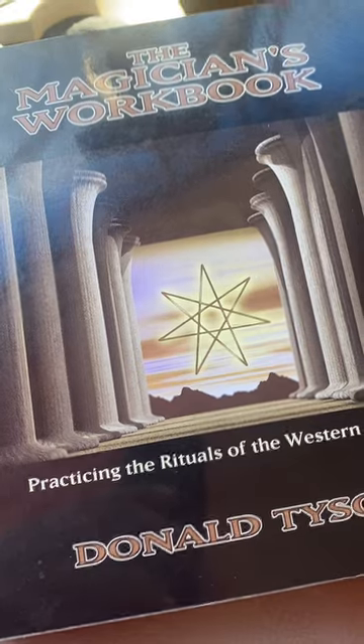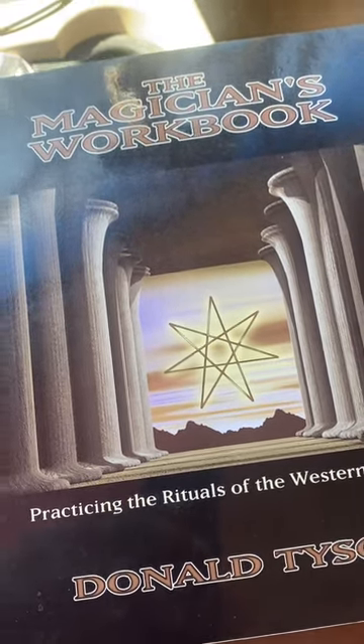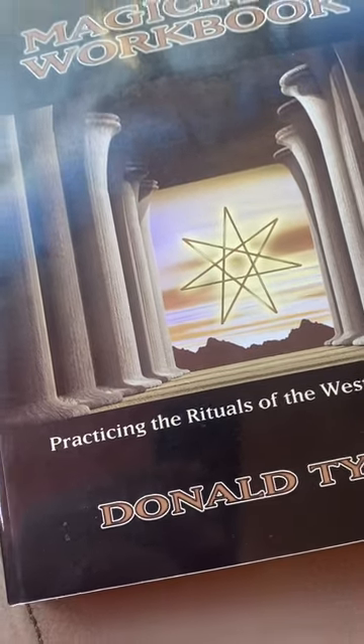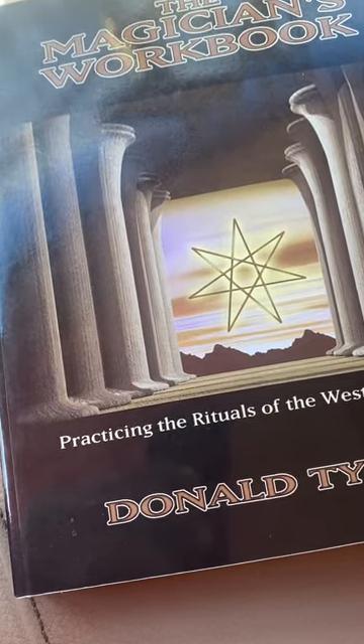The Magician's Workbook: Practicing the Rituals of the Western Tradition by Donald Tyson. Anytime you see a Donald Tyson book, go ahead and grab it. If you're into the occult sciences and that kind of thing, a Donald Tyson book — grab it.